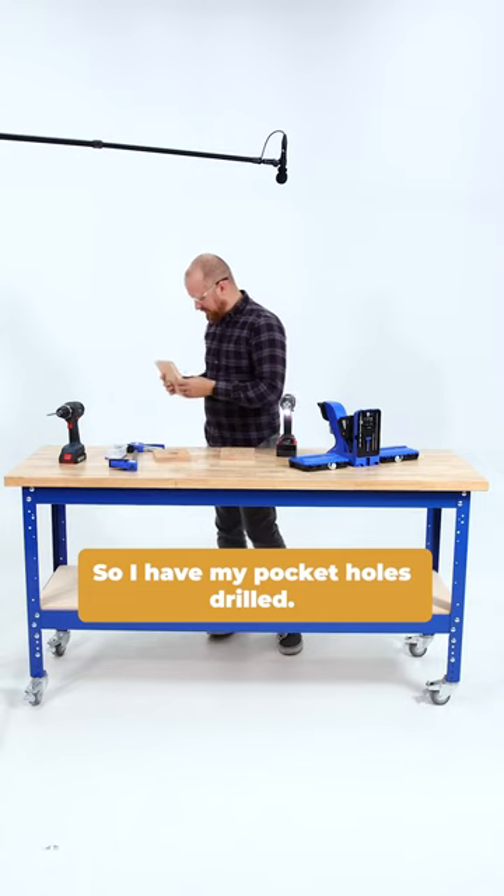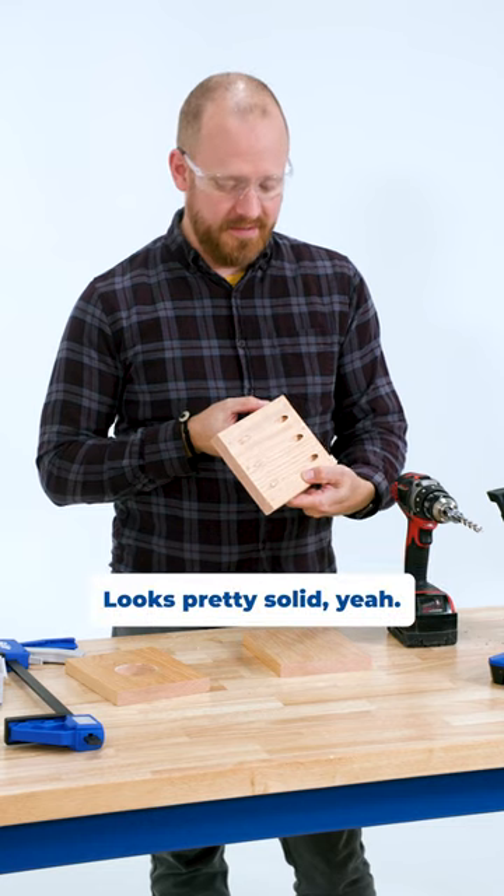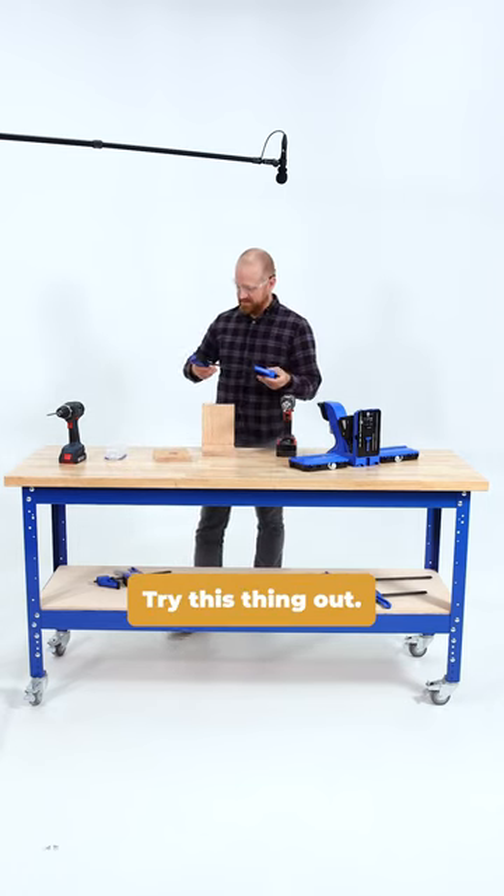So I have my pocket holes drilled. What do you think? Is that all right? It looks pretty solid. Try this thing out.